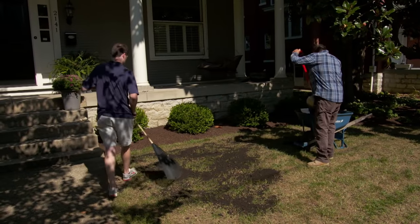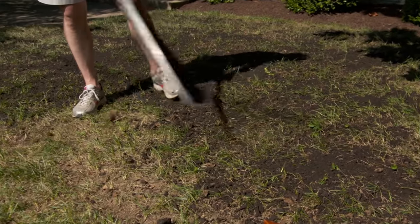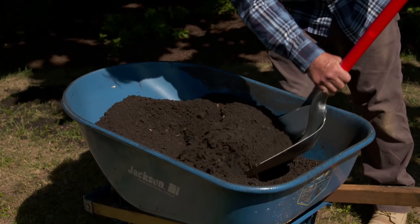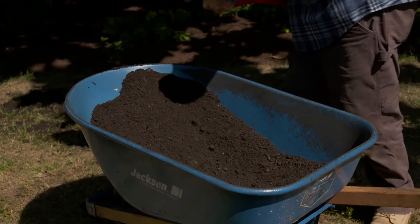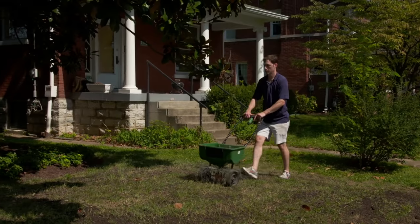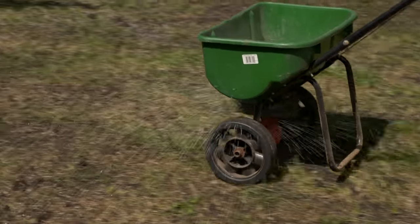I'm going to drop this compost and I want you to rake it with the back of the rake. This will mix into the holes we have, provide nutrients to the soil, and make a great seedbed for our seed. The soil test told us that your soil is low in nitrogen, so we're going to add a fertilizer that's high in nitrogen.